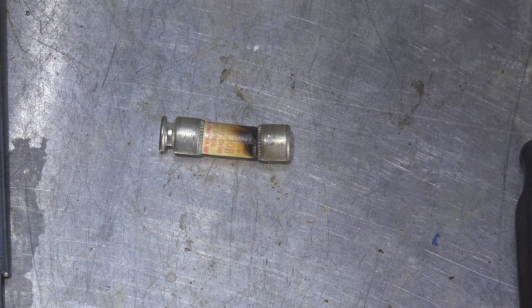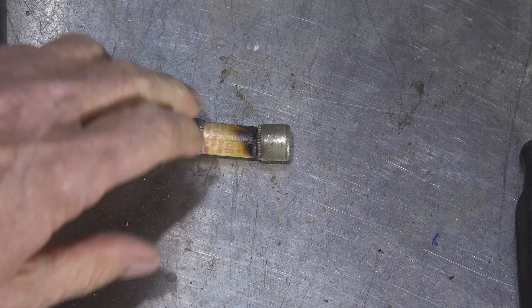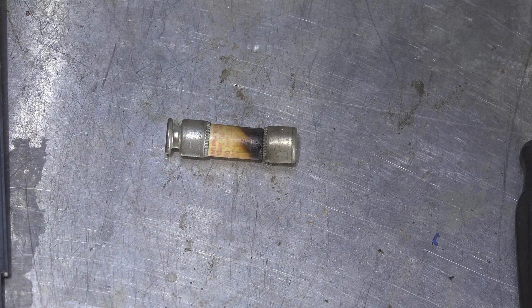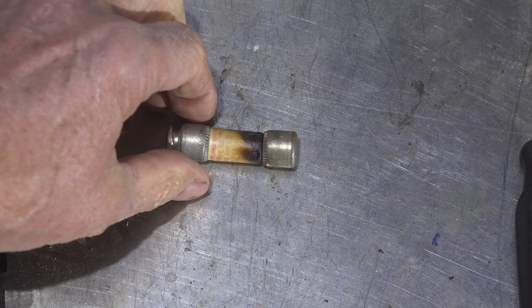What's happened is there's a bad connection in the disconnect, and because of that bad connection this overheated. Anything with a bad connection - a poorly tightened connection - the fuse is going to blow because it got hot, not because it was overdrawn.